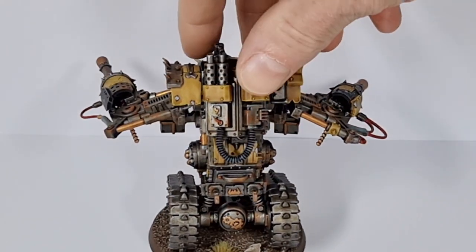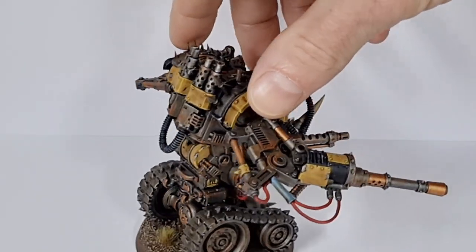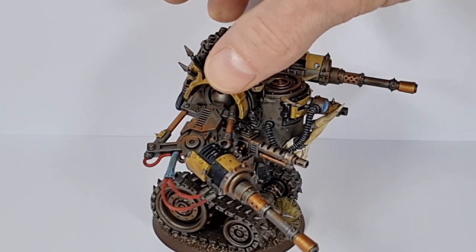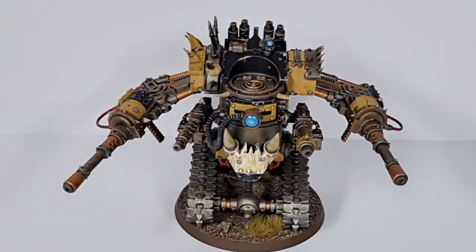As you can see, I've done the base the same as I always do — desert base with some tufts and things. There's not a huge amount more to go over; he's painted in the usual way. I can't wait to add him to the mob. This now means I've got four Death Dreads in the army — I've got Snap, Crackle and Pop, and now this guy joins the fray. I'm planning to use him as a mobile artillery piece, essentially sitting at the back of the board and just Dakka-ing away all game.